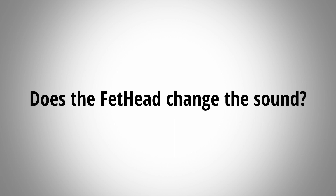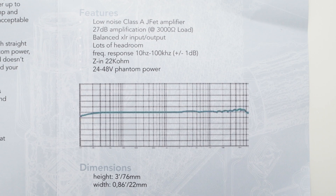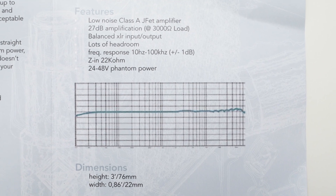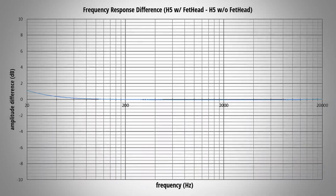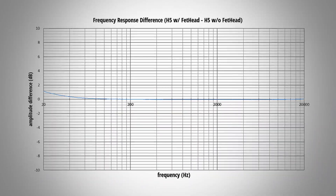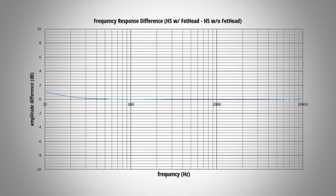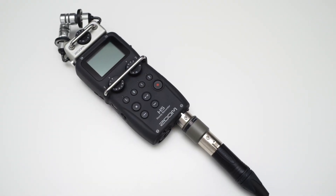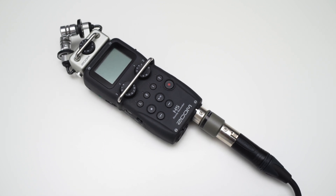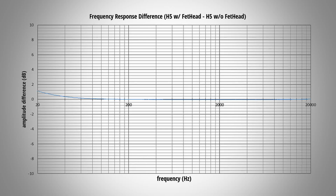I also wanted to see if the Fethat changes the sound in any way. The frequency response graph provided by the manufacturer is pretty much useless because the axes have no labels. So I tested the frequency response of my H5 with and without the Fethat on my own, and I did not see any significant change. From my listening tests I can also confirm that I did not hear any difference in sound when using the Fethat besides the reduced noise floor.